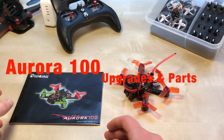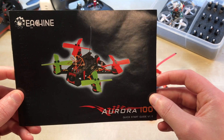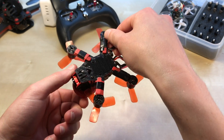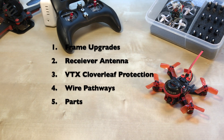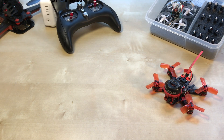I recently got an Aurora 100 and made quite a few changes. I wanted to show you how I went from the stock configuration to this. I'll discuss five different topics: the frame, the receiving antenna, cloverleaf protection, wire pathways, and the parts.